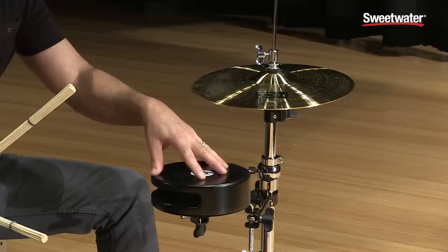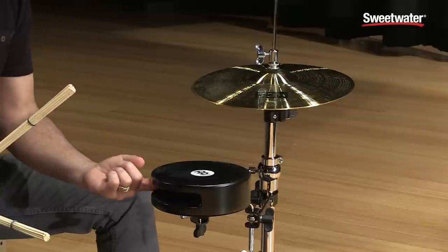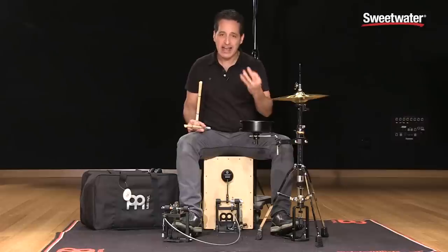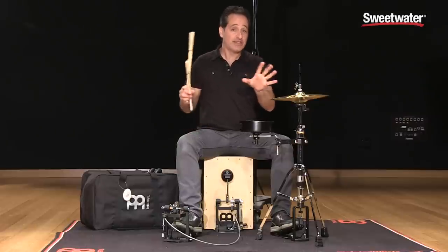The snare is a seven and a half inch disc with snare wires mounted on the inside and it's a rubber wood body. Nice big hollow opening right here so you get a nice tight snare drum type of sound.